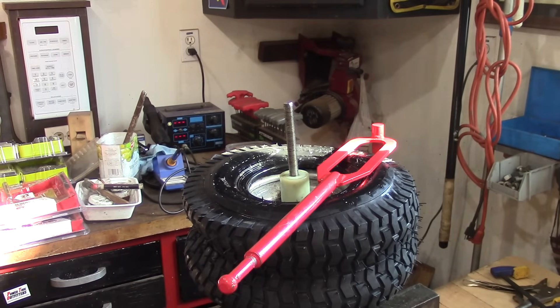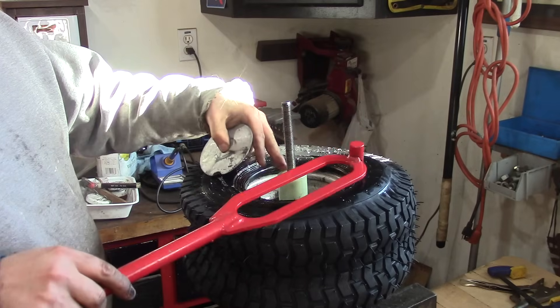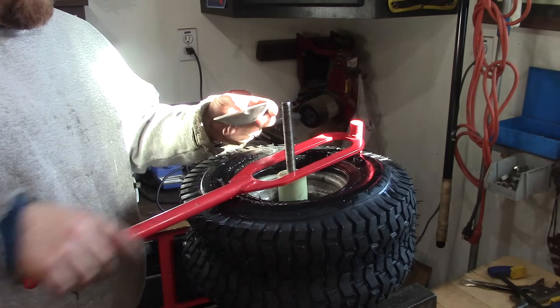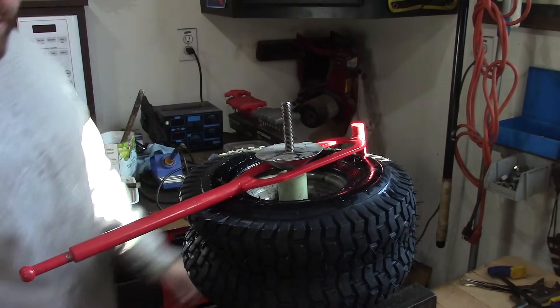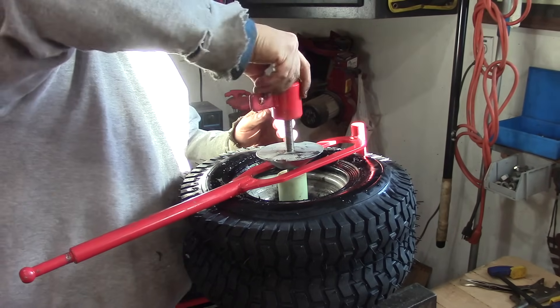We have one side on. Here's the hard part - I just remove the lock down, we're going to put on our bar, and then this thing goes like that, and we'll lock it down.